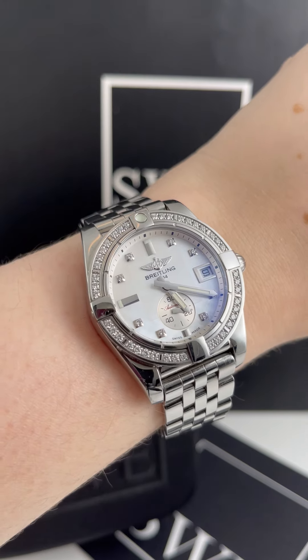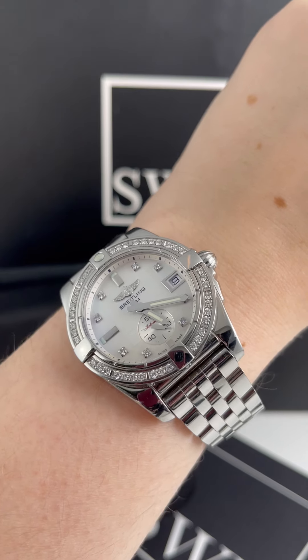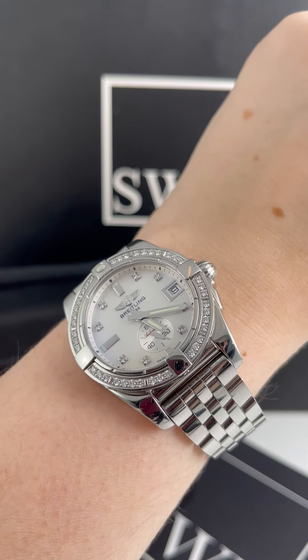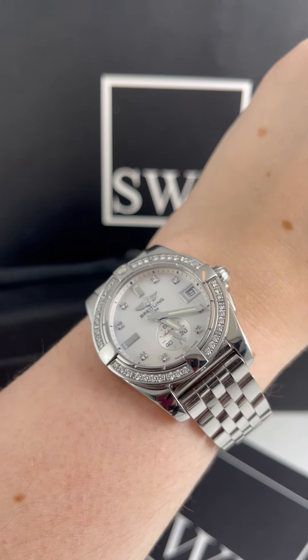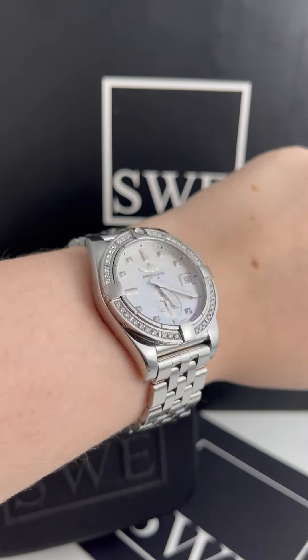So if you are looking for something really unique, unusual, and large — this is a 36-millimeter watch, which makes it a ladies' watch, though 36mm can technically be a unisex size. For Breitling, I think it's definitely on the smaller side, but it's not small on your wrist.